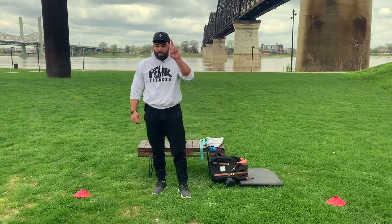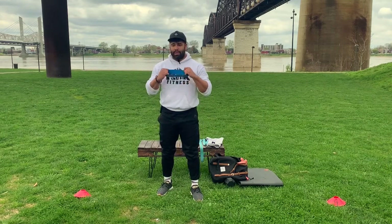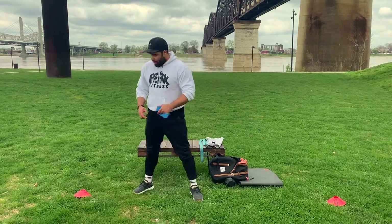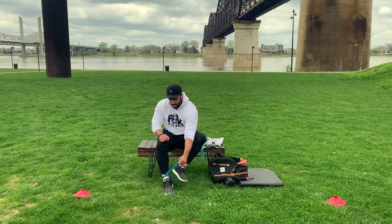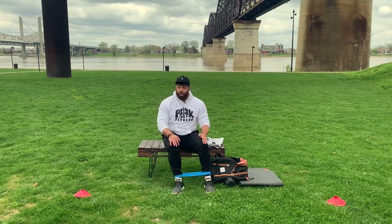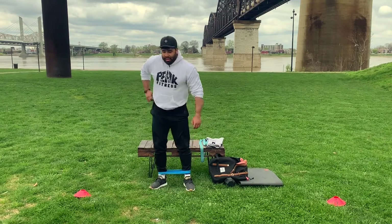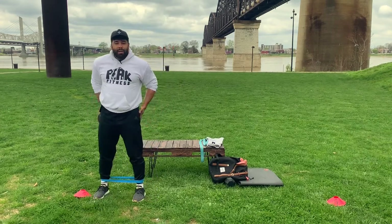You will need a resistance band for this one. A lot of you guys at this point probably have one of these. Lateral band shuffle — that's why I've got cones set up. Get the band around your ankles. Starting stance is shoulder-width apart — extend out, come back to shoulder width. You never want those legs in tight. We're going down and back, four times cone to cone, butt down slightly.